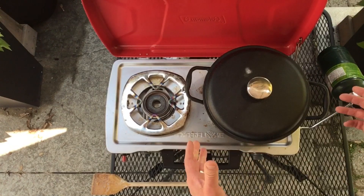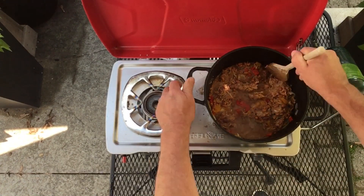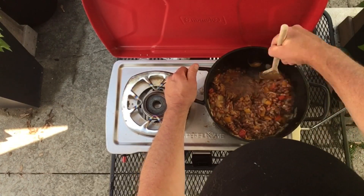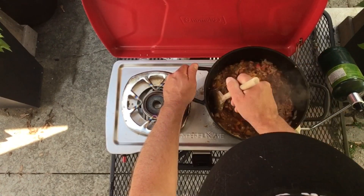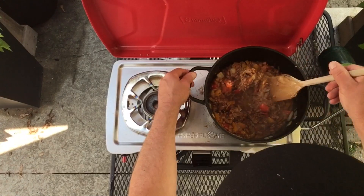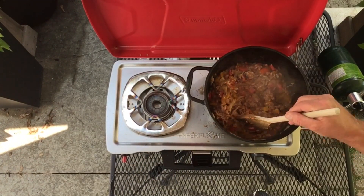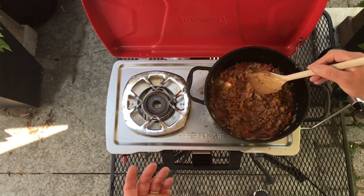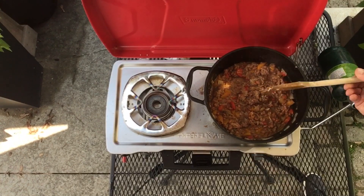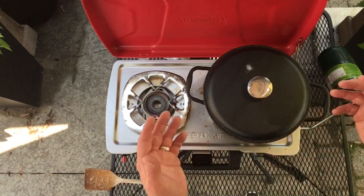I'm gonna put the lid on and give it a couple minutes. After a couple minutes you can see how it's all bubbling up — give it another gentle stir, break up some of those clumps of pulled pork, just fold everything nicely and let all those flavors get around everything. Now turn your burner to the lowest setting, put the lid on and just let it simmer for a little while — pretty much all you're doing is just warming everything up.